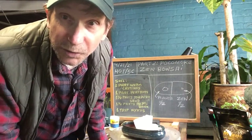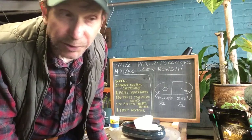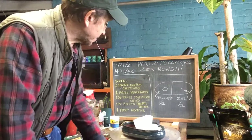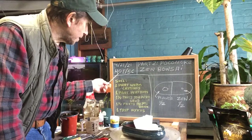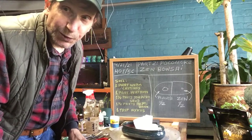Good afternoon everyone and welcome to Growing Clip Bonsai for Seniors. This is part two of Pocomote Zen Bonsai. Today we're gonna plant our Pocomote. I'm just waiting for the sand to come in the mail. I got the rakes in the mail already. It's a nice cold day — it's 4-21-21, 40 degrees Fahrenheit or 5 degrees Celsius outside, with a fierce wind so that's why it feels colder.